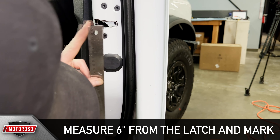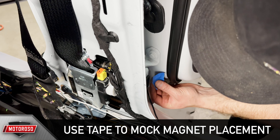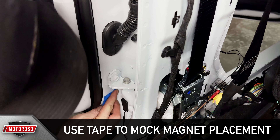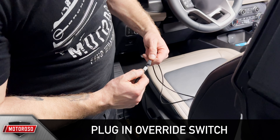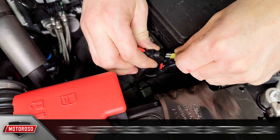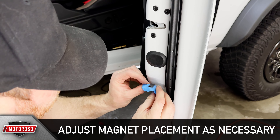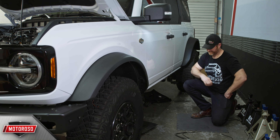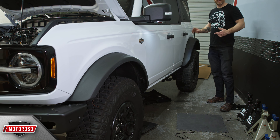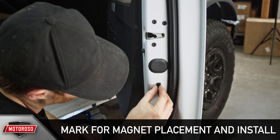On the passenger side front door, measure 6 inches down from the latch and mark for magnet placement. To make sure all magnets and sensors are aligned, first use masking tape to hold the magnets in place over the marks made in the previous steps. Plug in your override switch to complete the circuit and close all your doors, then reinsert the fuse on the positive battery lead. With all the doors closed, if any door sensors and magnets are misaligned, the arms will deploy because they think the doors are open — you'll need to play with magnet placement until the arms retract with the doors closed. When everything is aligned properly, the arms will deploy when any door opens on driver or passenger side respectively. Once confirmed, make a mark to identify the proper magnet placement, then remove the 3M backing tape and permanently install the four magnets.